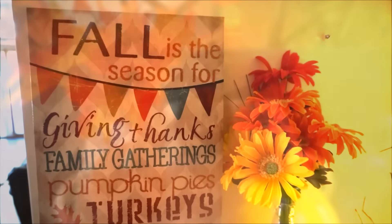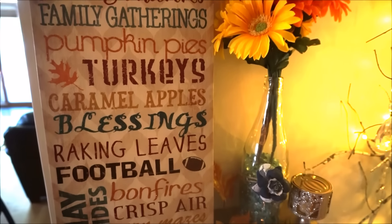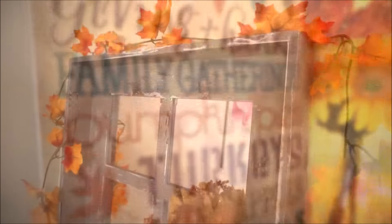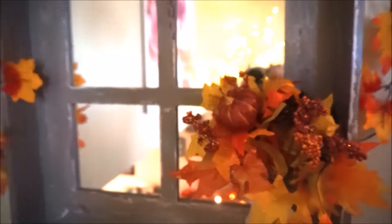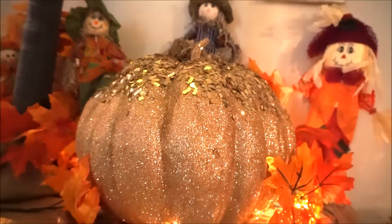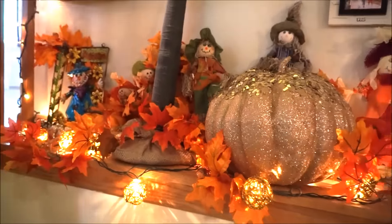And that does it for my kitchen Decorate With Me video — I hope that you enjoyed it. Let me know what you guys thought in the comment section below. Tomorrow I should be posting the dining room or the living room Decorate With Me video, so we shall see which one I get up. Thank you guys so much for watching, I really appreciate it. Make sure that you are subscribed to my channel if you are not yet subscribed, and check the description for all of my upcoming videos — I have a ton listed down there that you may be interested in. Thanks again, take care, and I will see you in tomorrow's video. Bye!